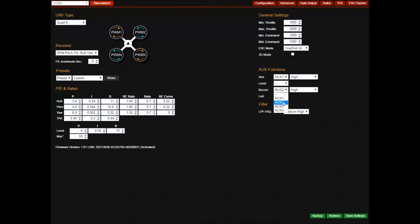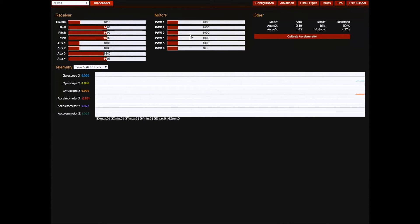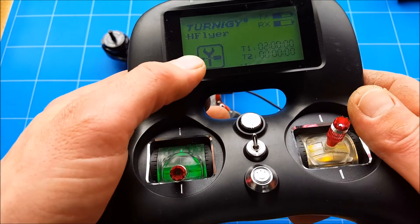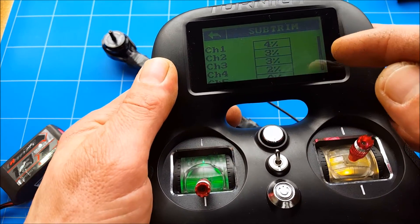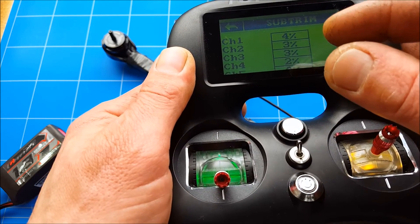Set the buzzer to AUX2 on high. In advanced settings, I'm doing nothing with data output. You will need to change the endpoints of your channels to get everything lined up around 1500. Change the throttle values so they center up at 1500, then go into the menu and go to subtrims. You can go up and down until you see in the KISS GUI that you have them centered at 1500.